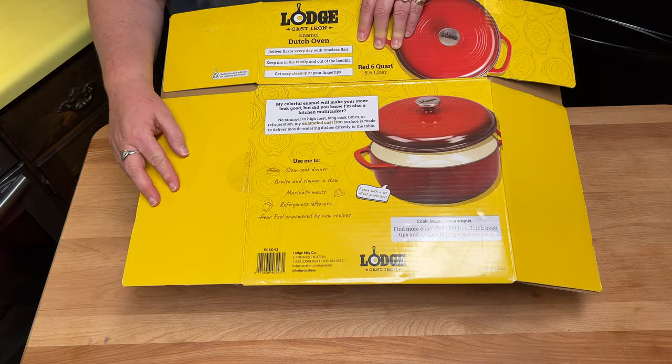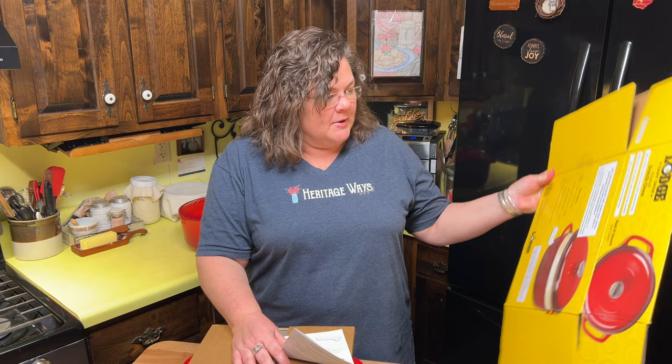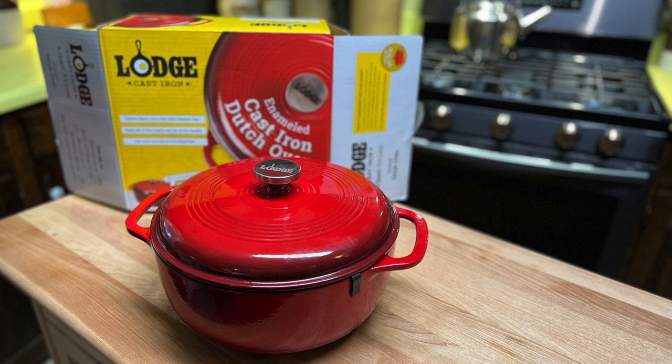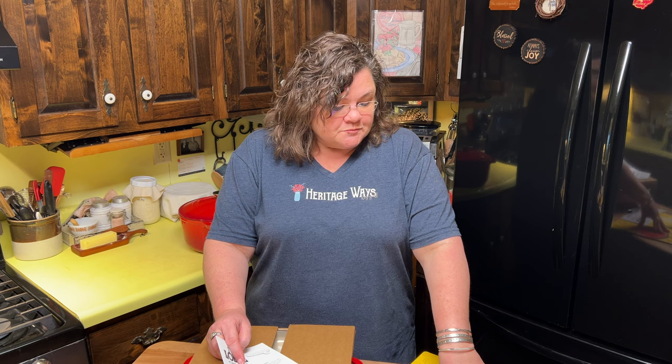I had a little hiccup — my video was going smoothly, I thought, until I realized the box said 'Made in China.' I want to talk about that and address it. It kind of caught me off guard because Lodge is an American company — a Tennessee company. They make their cast iron in Tennessee; I have seen it, I've seen videos, I've been to the factory and the store. But apparently, after doing some research, the enameled cast iron is different, and I want to address that before we go further with the unboxing.